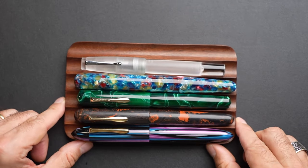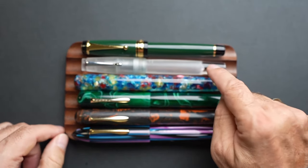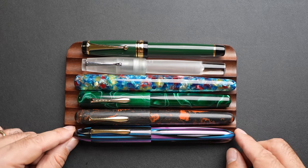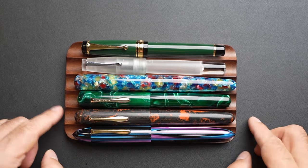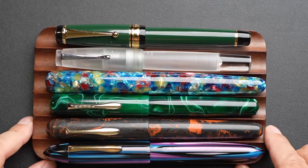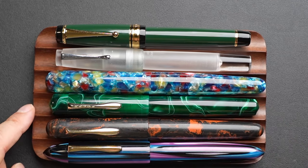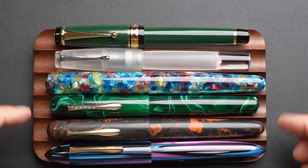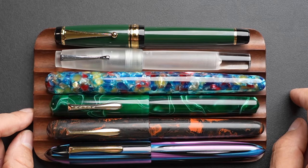For size comparison, I took out some of my bigger pens — my ASA Galactic and a series of Ranga pens, all of which I've reviewed and I'll put links in the description. These are huge pens, six to seven inches long. The JD sits there and rivals nicely with them.